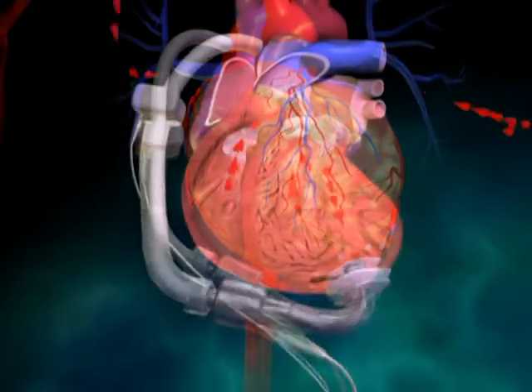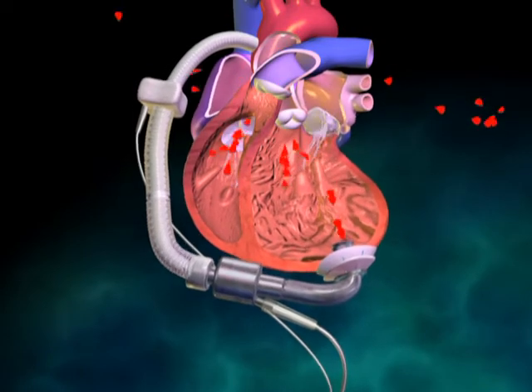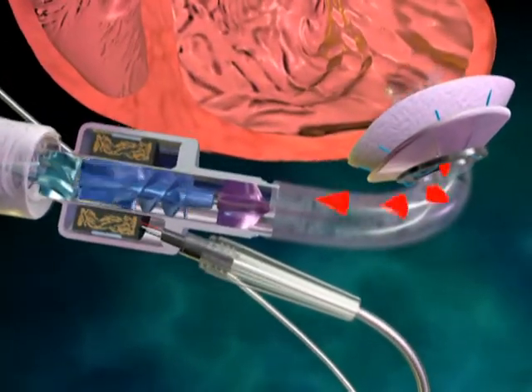All clamps are removed, and pumping is initiated at a speed of 7500 RPM, which should provide a flow of approximately 2.0 liters per minute, which then increases as the patient is weaned from bypass.